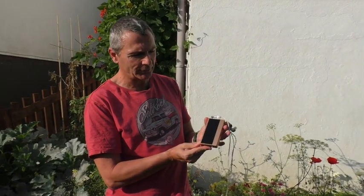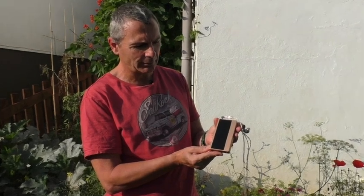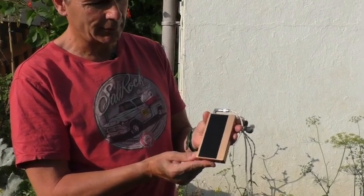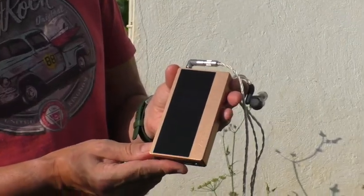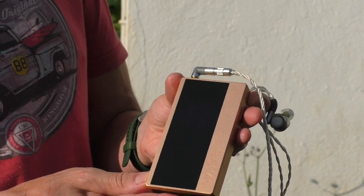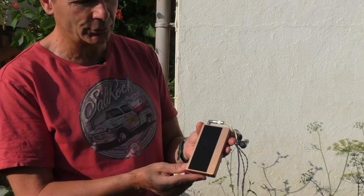Ladies and gentlemen of Headphones HiFi Reviews, this is Trev and today I have a world first: the HiFiMAN HM1000. It is a portable DAC amp, but insanely, Fang has put in four R2R DAC chips in it. It will be retailing at quite a few thousand dollars or pounds depending on where in the world you are.